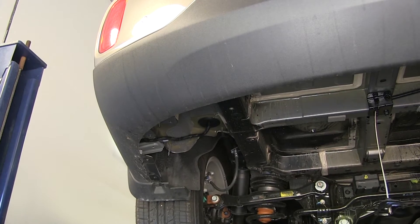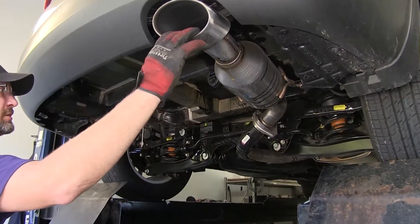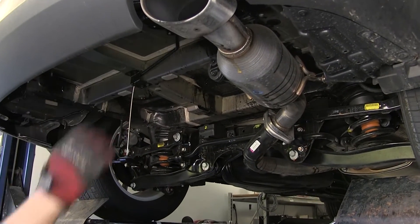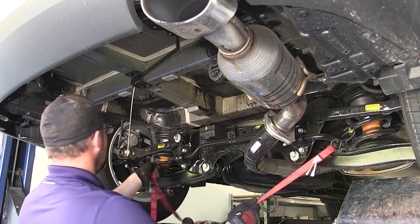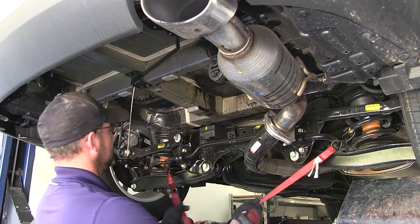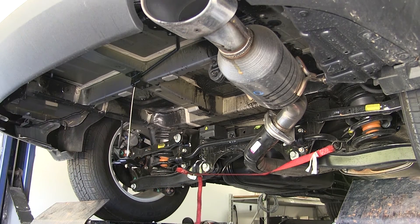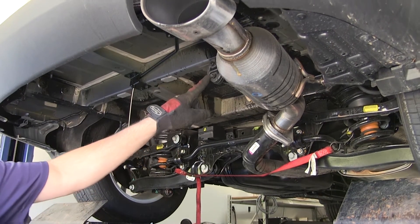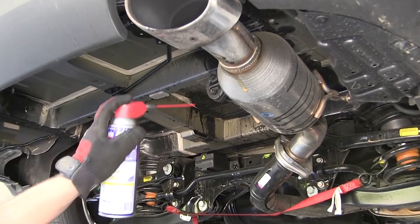With the panel down and out of the way, we'll move over to the passenger side. Next we're going to lower the exhaust. Before we remove any of the hangers, we're going to put a safety strap underneath it to help support the weight of the exhaust. Then we'll remove the rubber isolators from the metal hangers, spraying each one with a spray lubricant first to make it easier.